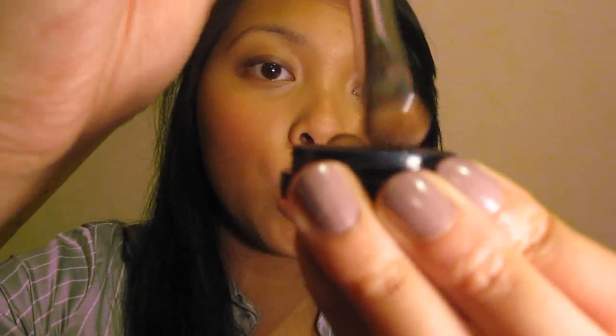Dann nehme ich einen Lidschatten von Max Factor in der Farbe Burnt Bark mit dem Sigma Lidschattenpinsel Nr. SS239. Ich trage die Farbe nur auf die Spitze auf und tupfe sie auf das gesamte bewegliche Augenlid.